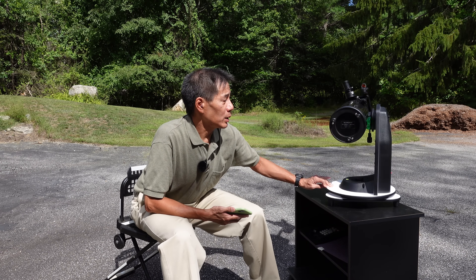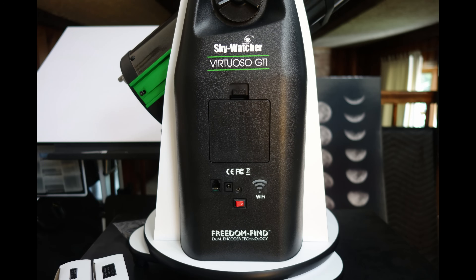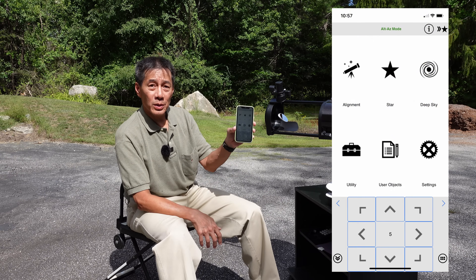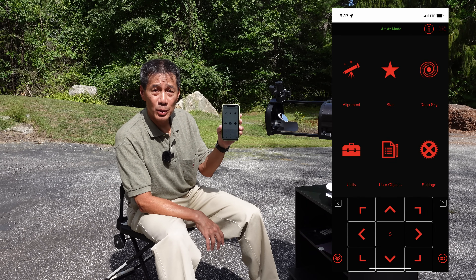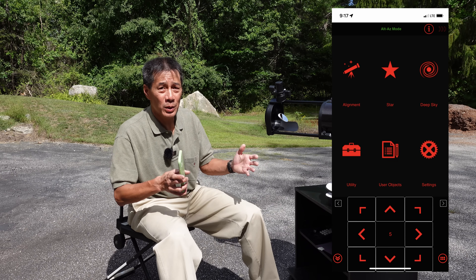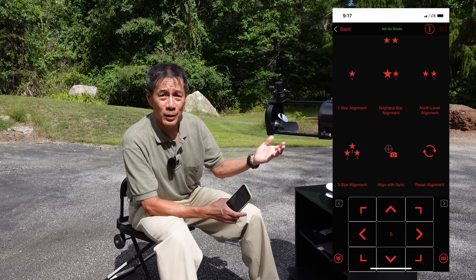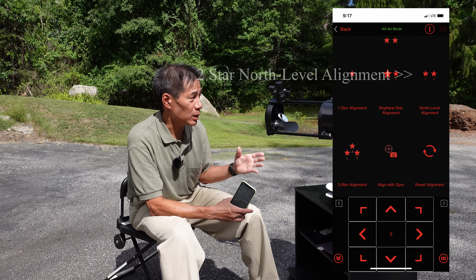You turn it on — and by the way, this continues SkyWatcher's fascination with really tiny power switches. Once you log into the device you start the SynScan app and get a screen telling you what to do. We're outside doing a dummy alignment in daylight — if it's dark out the screen goes red to preserve your night vision. If you're a beginner you could be stymied as to what to do next. You tap the alignment key and there are several alignment options. Don't use the one-star alignment — it isn't accurate enough. I found the two-star north-level alignment to be adequate for most low-power applications.